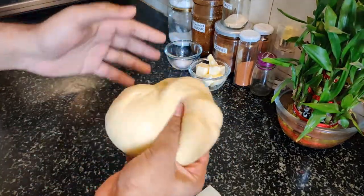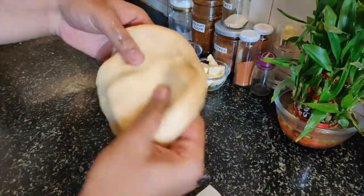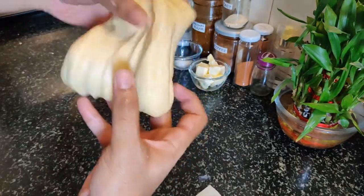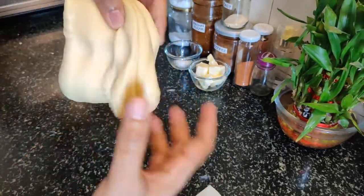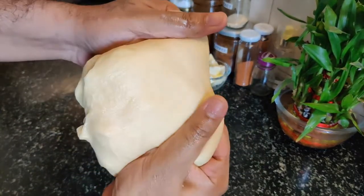So this is our brioche rich dough — you can use it as enriched dough. You can see the stretchability and the shine, how much shine it has.